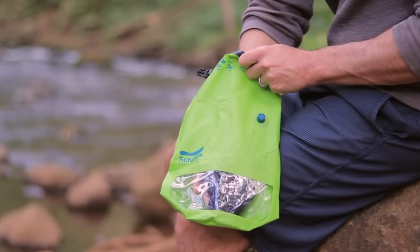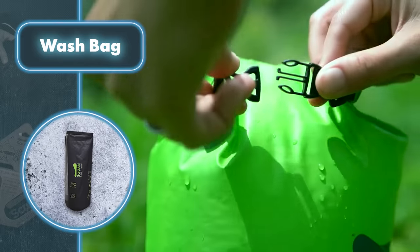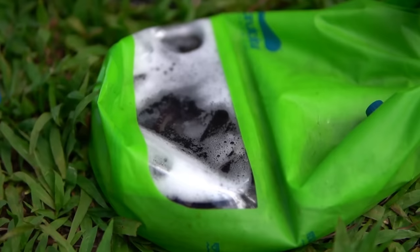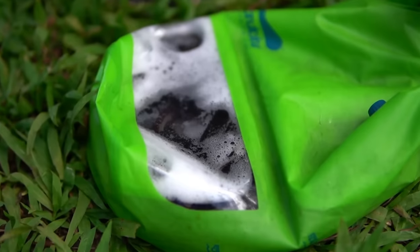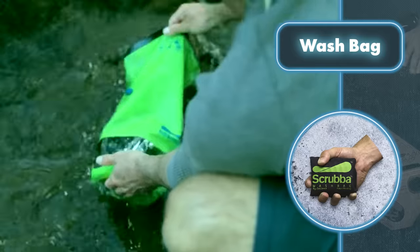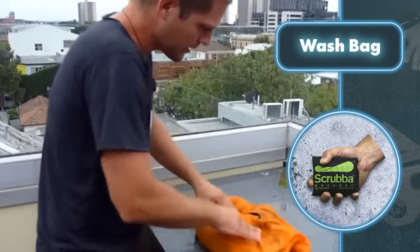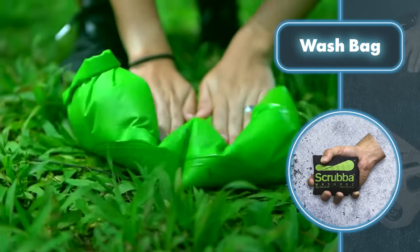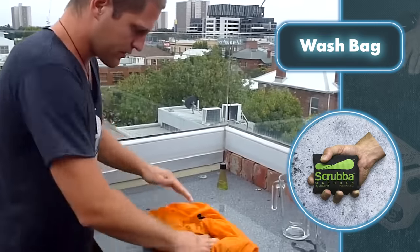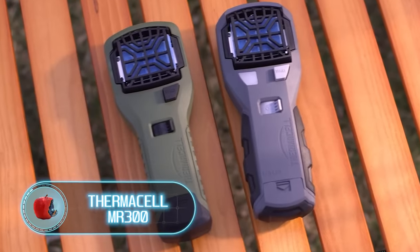The cherry on top is that this bag can fold down to fit in your pocket, so you can take it anywhere. It can also double as a laundry basket when needed, and it's basically like a regular bag so you can stash all sorts of things in it.